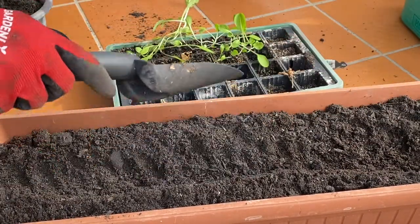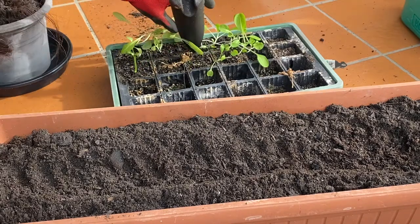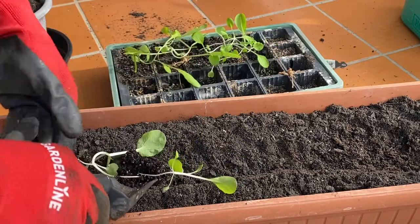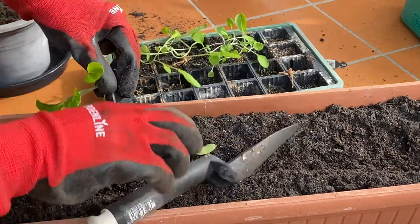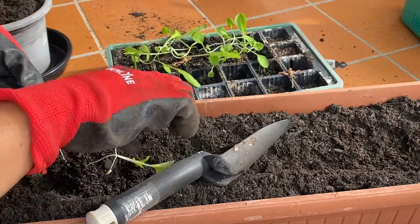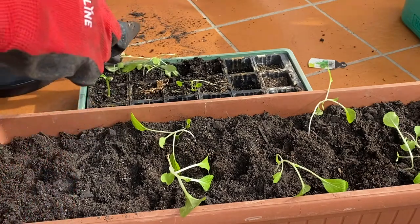Then this pak choi, I'll transfer this first — it's already big. And I'll also plant my rocket here in this pot.